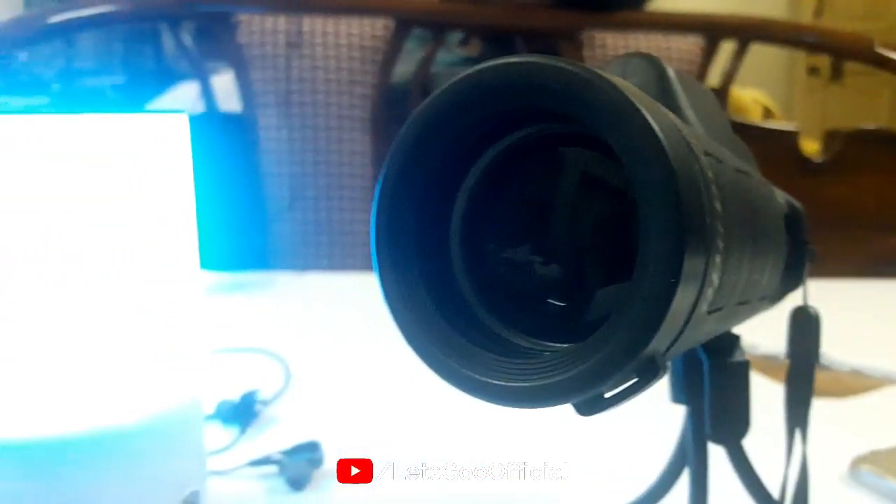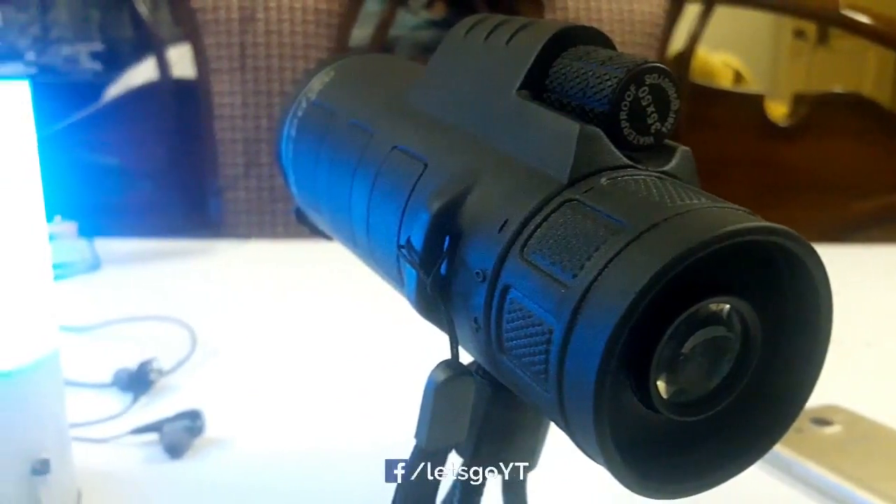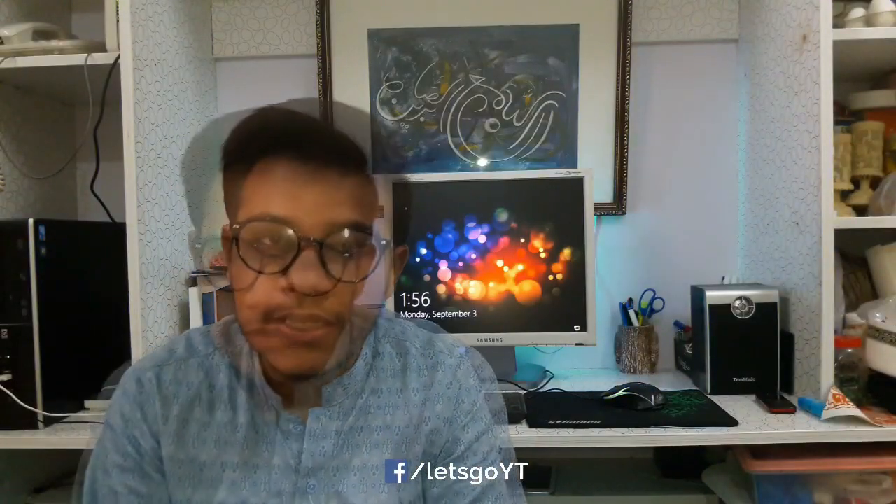Welcome and assalamualaikum, I am your host Nabeel A.S.R. from Let's Go. Today we are going to do an unboxing of a lens. I have designed this lens — it has dual focus, dual zoom in and zoom out. Before I start unboxing, I recommend you to subscribe to my channel. So let's start.